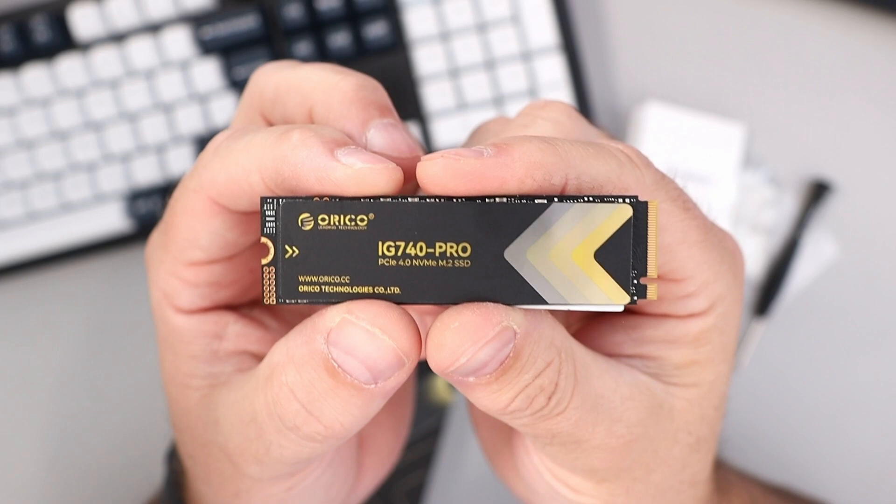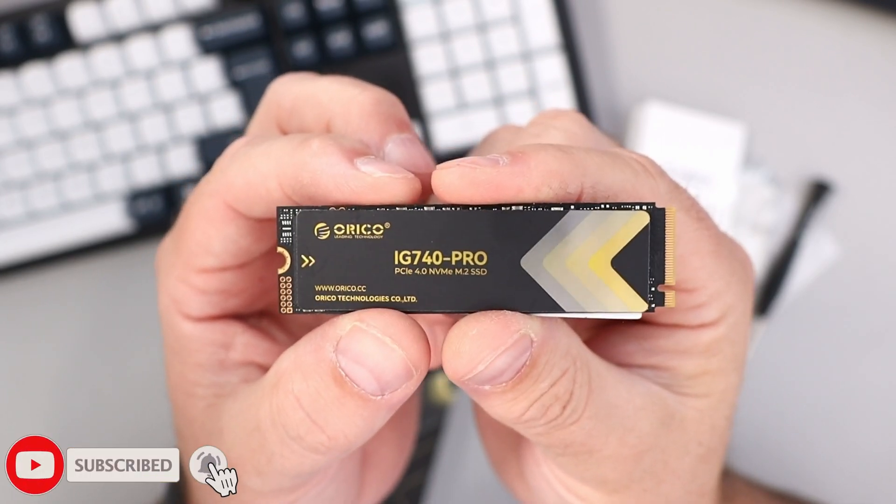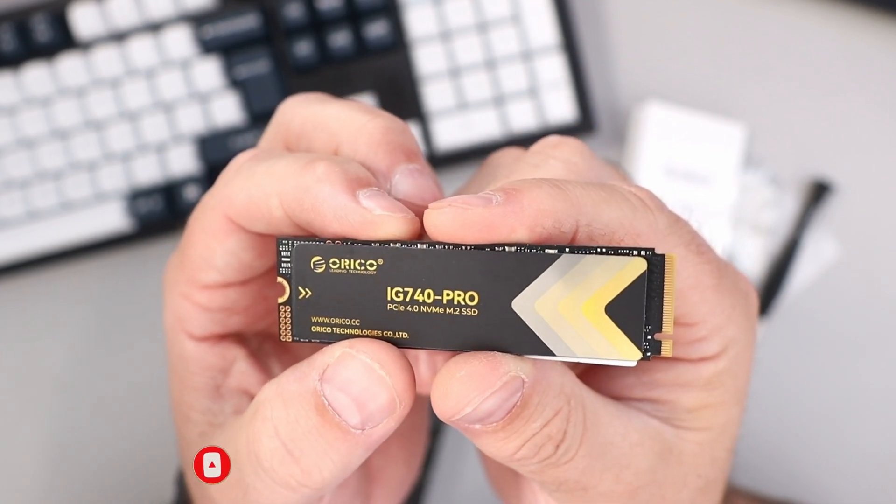Hope this quick unboxing and speed test of the Orico IG740 Pro gave you value. If it did, make sure to give this video a thumbs up and hit that subscribe button. Thank you so much for watching, and until next time, take care.